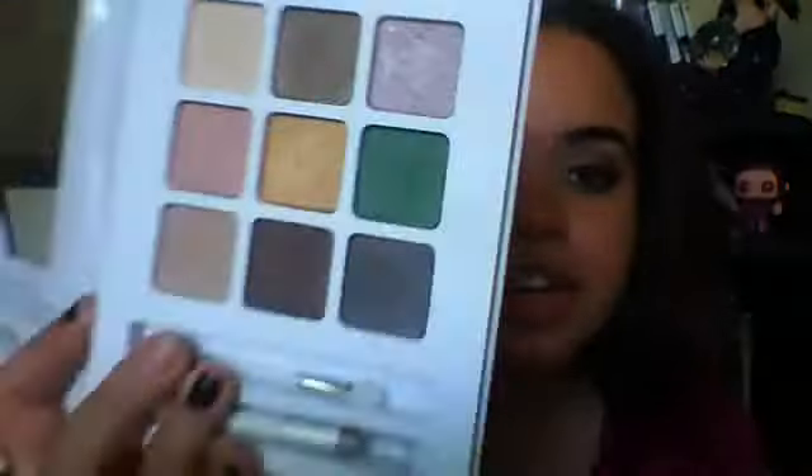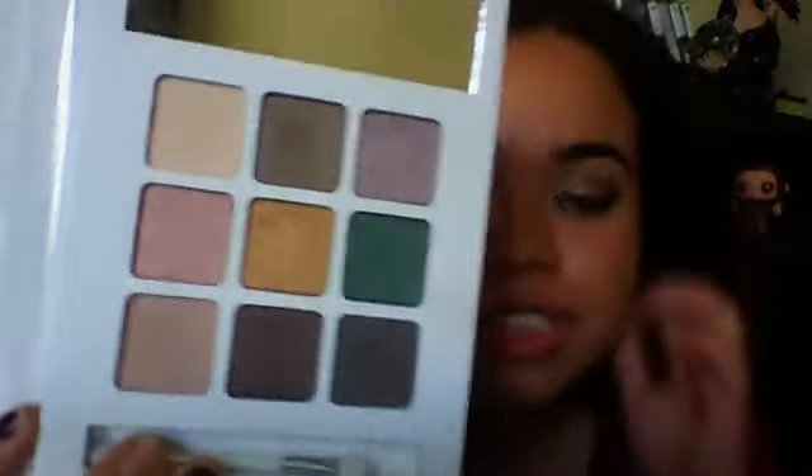Don't throw these applicators out, because if there are some eyeshadows in your palette that are a little bit drier than you would like and a little bit harder to use on your brush, these spongy tip applicators hold a lot of product and make it easier to apply the shadow onto your eyelids. Now, there are nine eyeshadows.